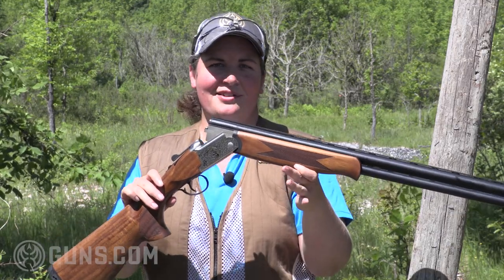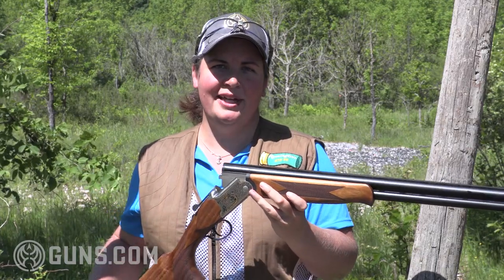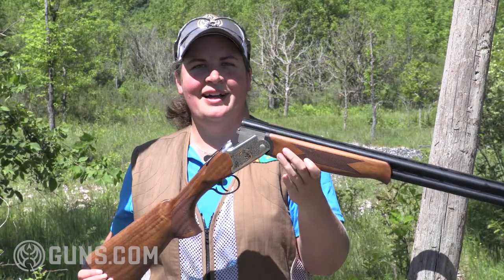The one I have here is a 16 gauge. It also comes chambered in 12 and 20 gauge with a couple different barrel lengths. It's dressed up with some gold inlay, nice Turkish walnut stocks, and best of all, it likes to bust the clays.